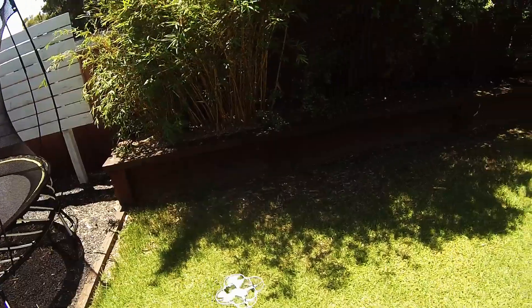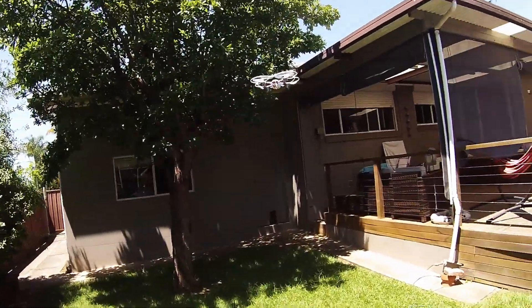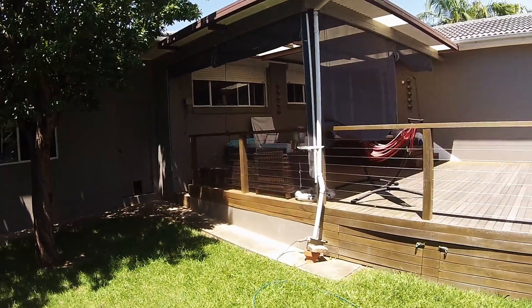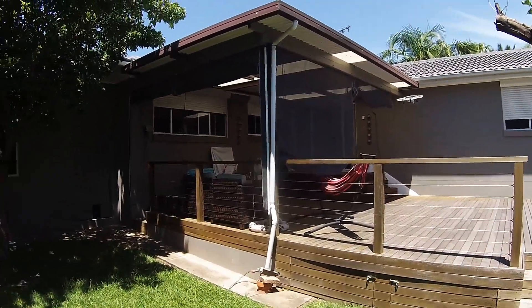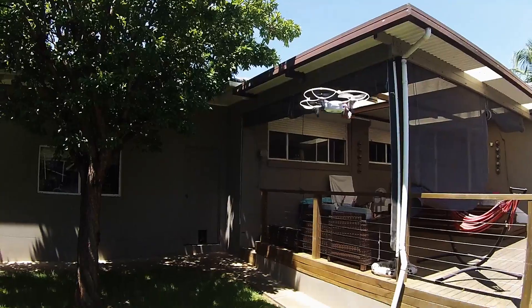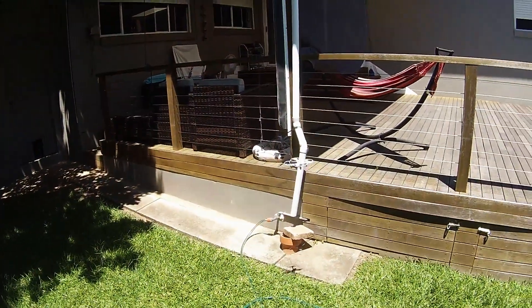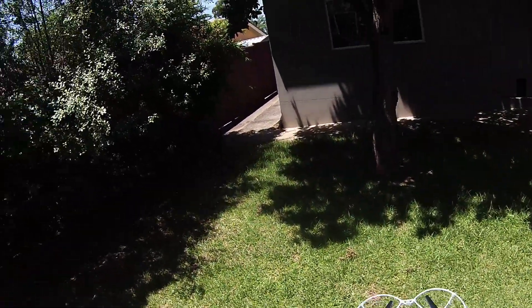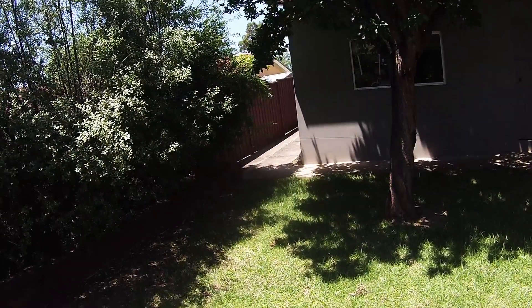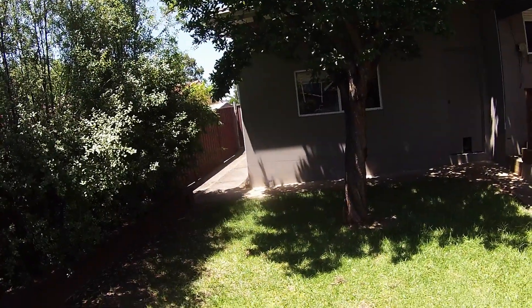There we go, it's a bit calm at the moment which is nice. You can see how much better it is inside — it pretty much just stays there. I'll show you one more time: just push this button once and it goes into sports mode. Instantly it goes so much quicker. It's more addictive that's for sure, and for the size it goes pretty quick.